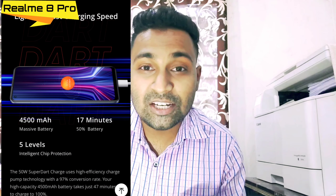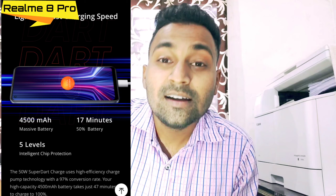Now let's talk about the battery and charger. The phone comes with a 50W charging support, but you get a 65W Super DART charger in the box. I think the Realme 7 Pro supported 65W, so this is a little downgrade at 50W. However, you can see the Super DART charger included in the box.